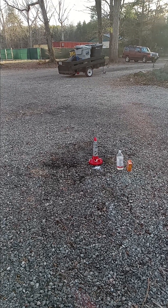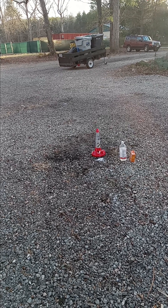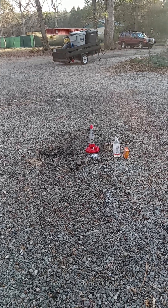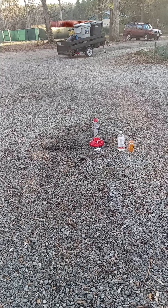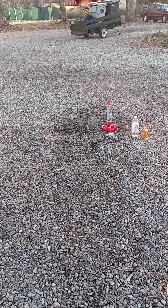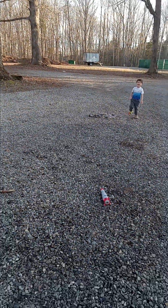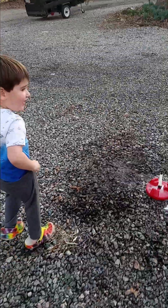Oh well, last time it did really good. Not enough vinegar this time. Oh, there it goes! It went a little higher last time, but that's about what it does.